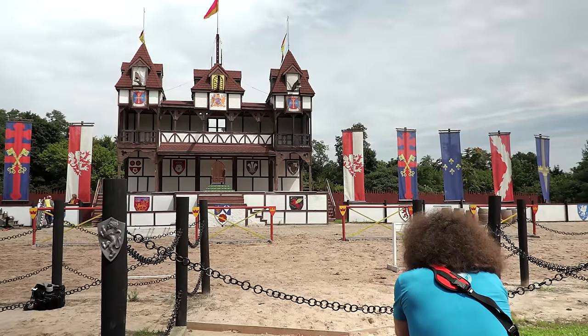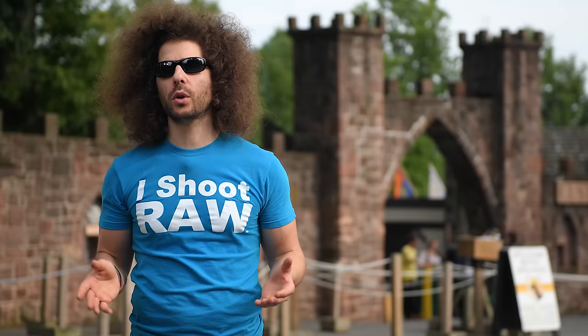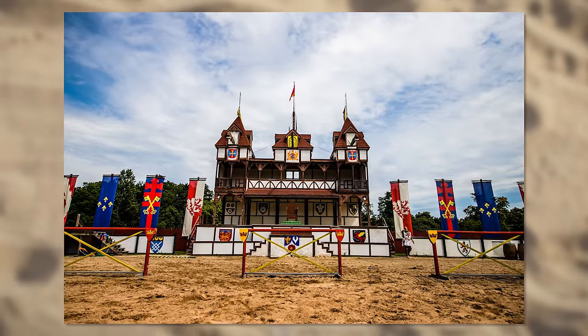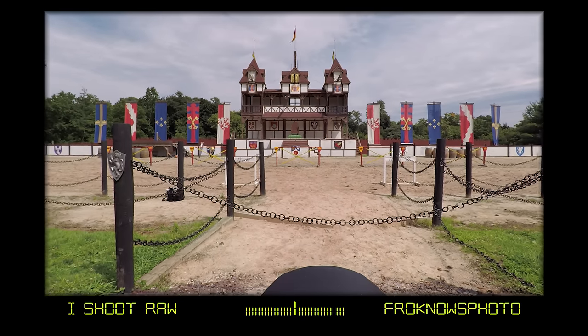After the jousting match was over, I moved to front and center to get some ultra wide angle shots at 11 as well as 24 millimeters.